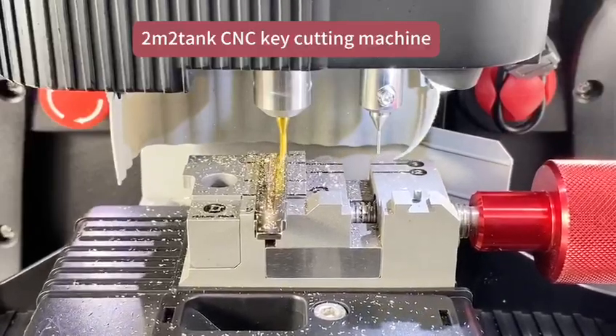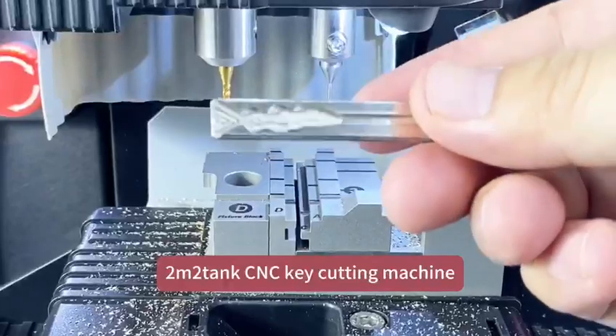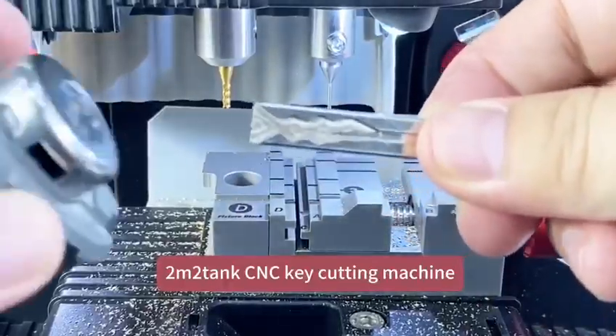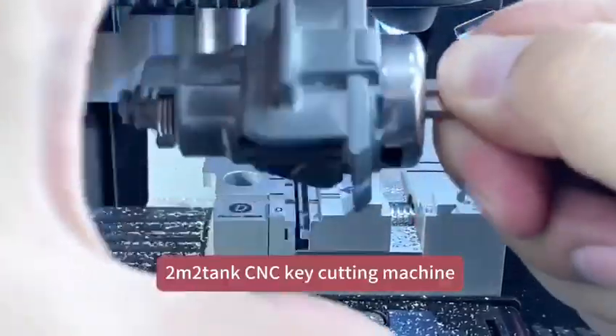Finish cutting both sides. Clean particles and close. It looks nice. Try to turn on the lock — perfect cutting.